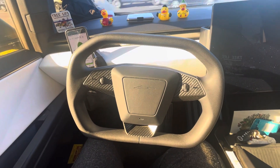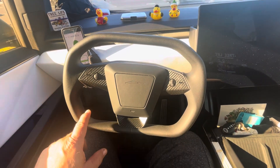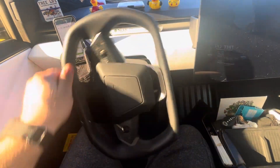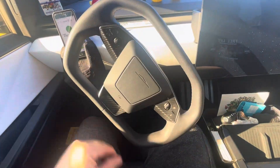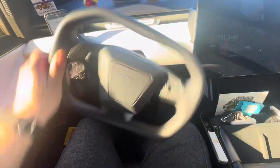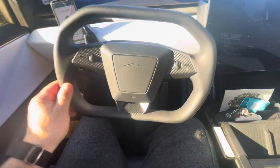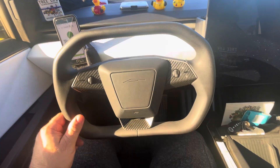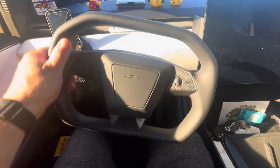This is what they mean when Cybertrucks are fly-by-wire. When the truck is turned off, there is nothing — it's like a game controller. The steering wheel has no resistance; it's basically like a floppy joystick. There's nothing keeping that thing from spinning. As soon as you step on the brake and the truck turns on, it'll grab.